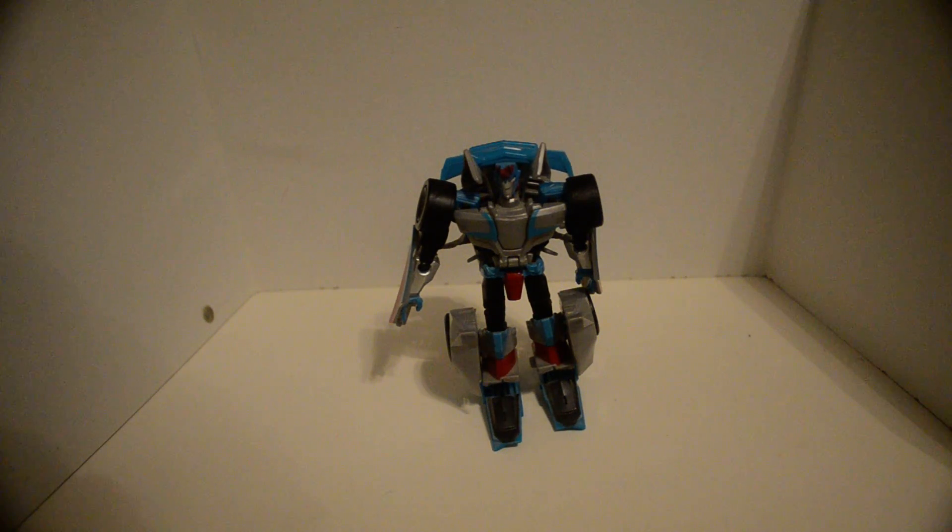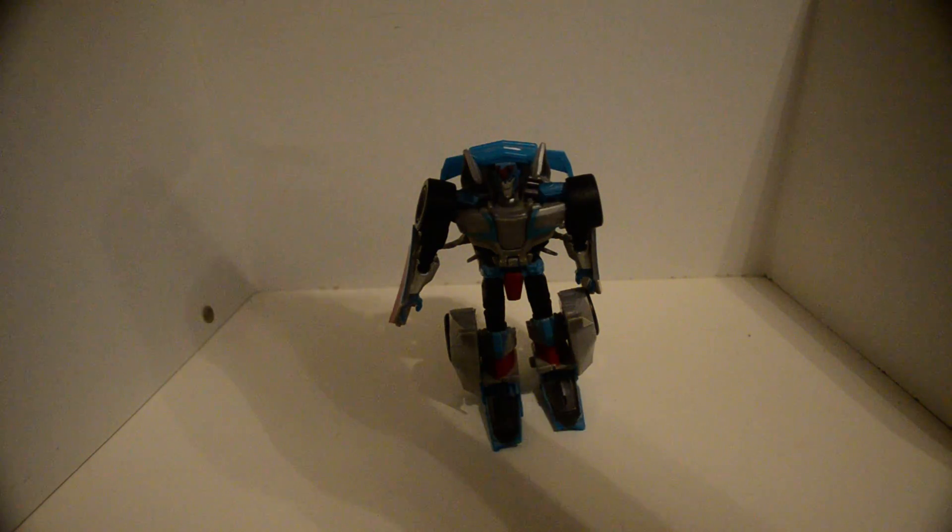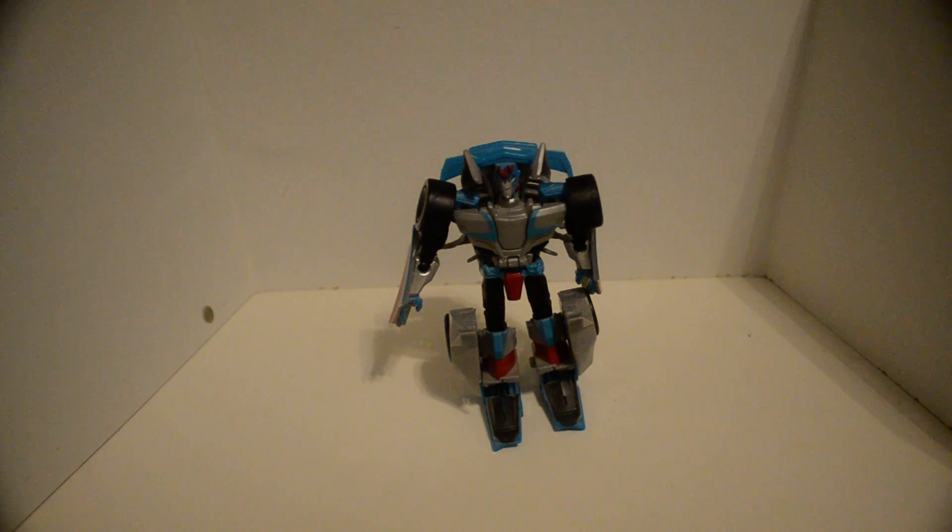True, or Toys R Us, 2015 R.I.D. Robots in Disguise Reboot Clash of the Transformers Sideswipe. If you have the original Sideswipe mold, technically you have this one.